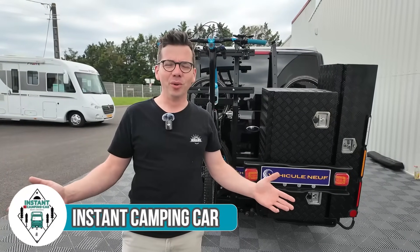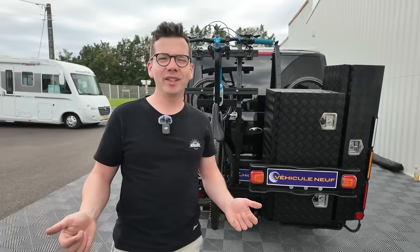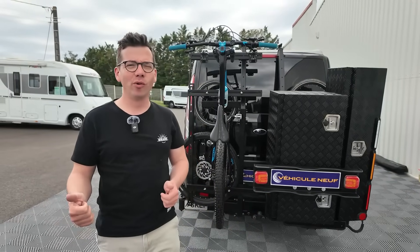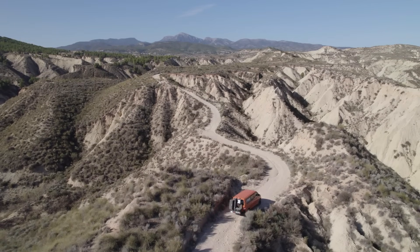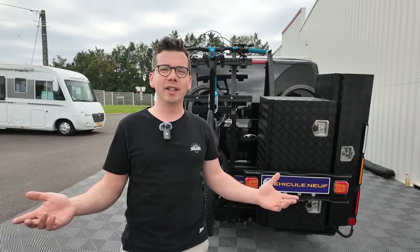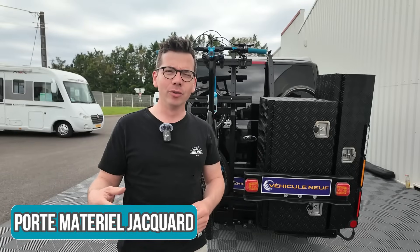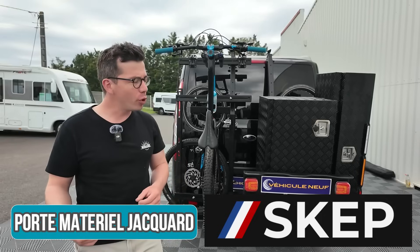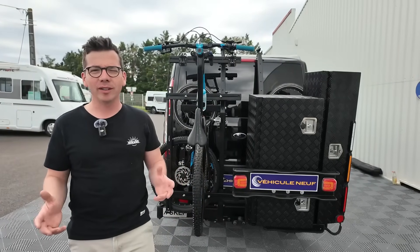Bonjour et bienvenue dans cette nouvelle vidéo. Aujourd'hui, on va vous parler du porte-matériel qui est derrière moi. Ce porte-matériel fait aussi porte-vélo, porte-moto, c'est un peu un objet à tout faire — on va dire que c'est le porte-tout. Celui que vous avez derrière moi, c'est le mien parce que je suis aussi utilisateur. C'est le porte-matériel Jacquard de chez Skep, une jeune entreprise proche de Bordeaux qui a voulu faire un porte-matériel à la fois solide et pratique.